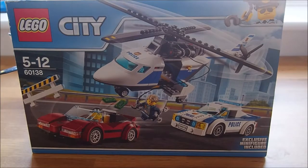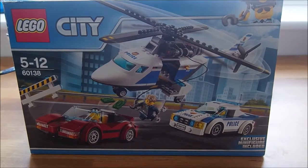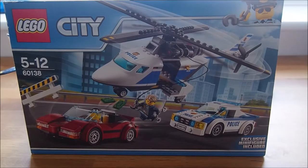Hey YouTube and welcome to Ultimate Extreme. Today I've got a video on this Lego City Police Chase set 60138. I don't know how many pieces it's got but it's got an exclusive minifigure included which is Chase McCain, as you can see on the box. So I'm going to get straight into the video now.